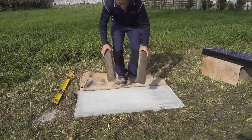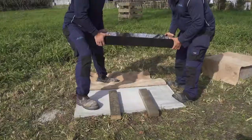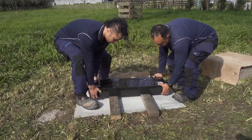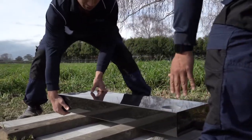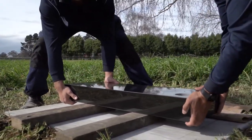Next we place two 4x2 wooden runners on the concrete. Then, using care, we lift and lower your base onto the wooden runners. This allows us to position your base easily without risking our fingers or risking the stone dragging on the concrete.